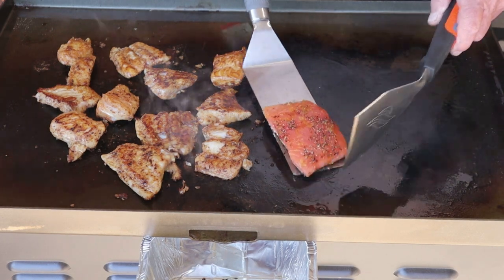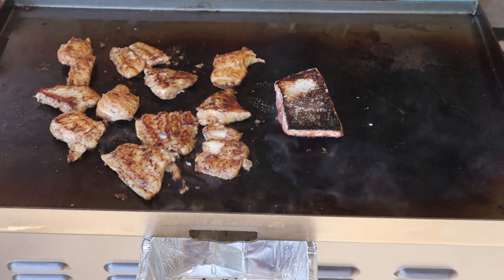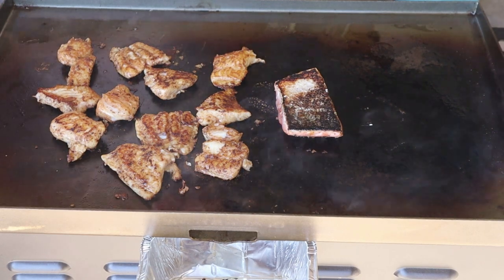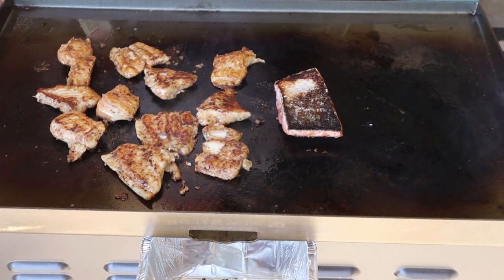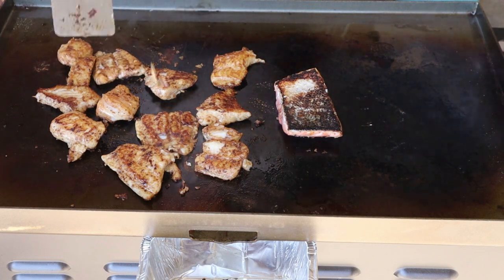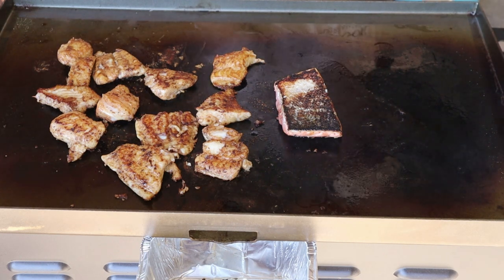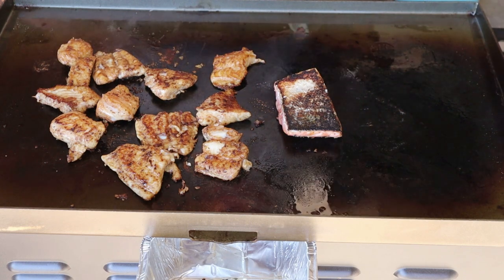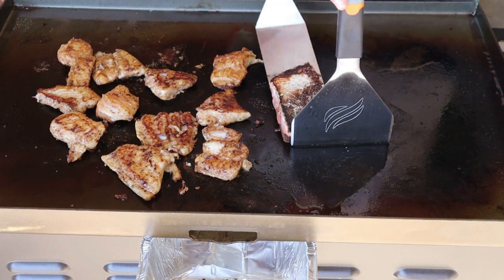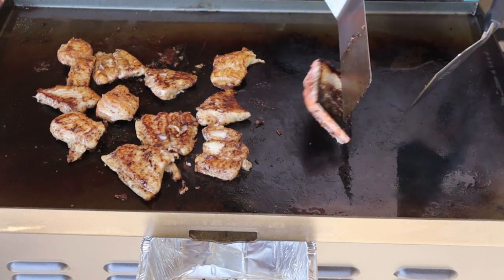Let's see what this salmon looks like on the other side. Oh my god, that's the skin side — look at that, it's charred up pretty good. If you know anything about salmon, it doesn't take long to cook and you don't want it overcooked. I'm going to turn them down just a little bit. If you put too much heat on this griddle, that fish will stick no matter how much oil you put on there. Let's take a look at the salmon again — got a little toasty flavor to that side.